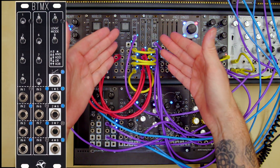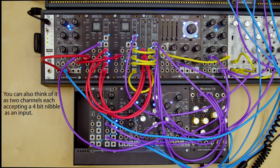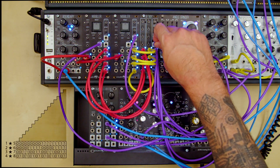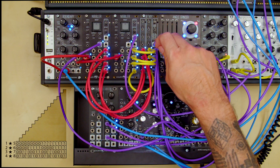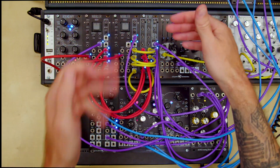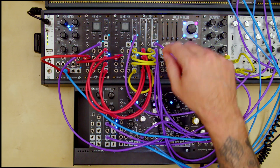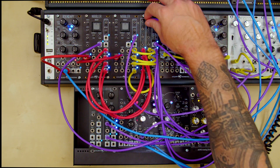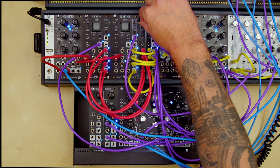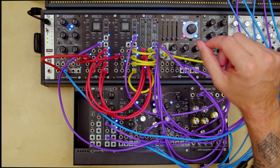BitMix is a hands-on logic module with four two-input channels. It has four different logic functions which are the same for all channels, and it also has a four-bit digital-to-analog converter to generate stepped voltages from whatever is happening on the output. One of the intents of the BitMix is to be able to take different logic sequences on the input and give you hands-on control to mute and modify whatever sequences are running into it.